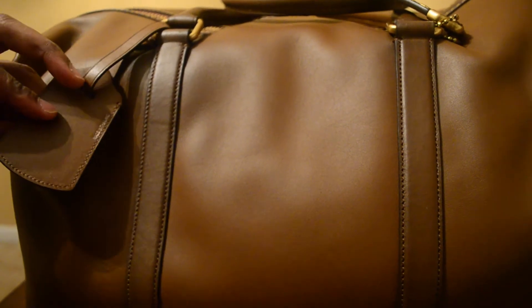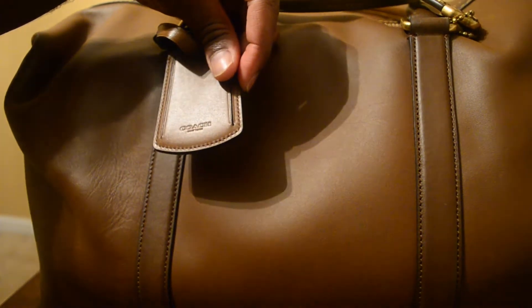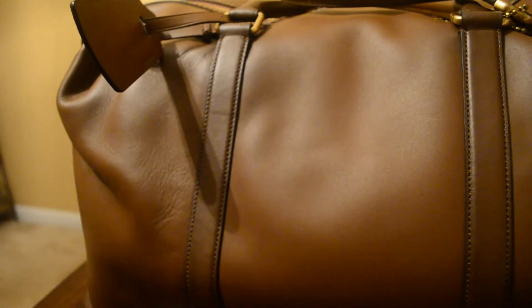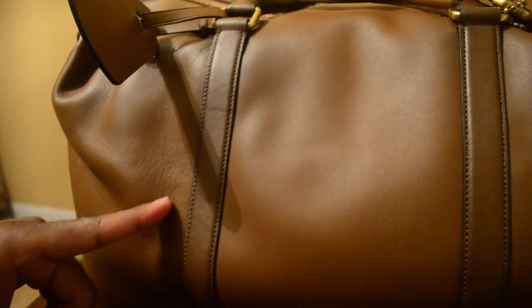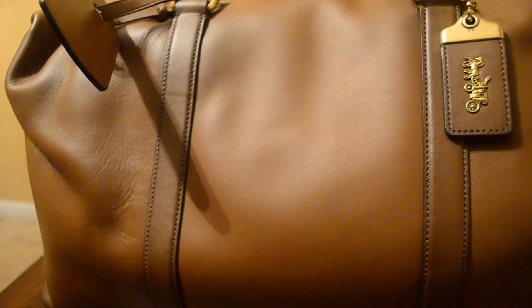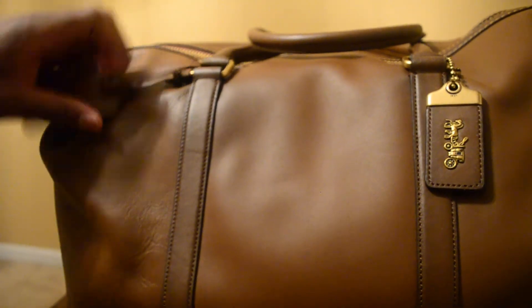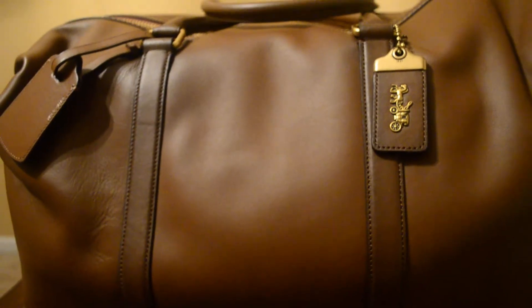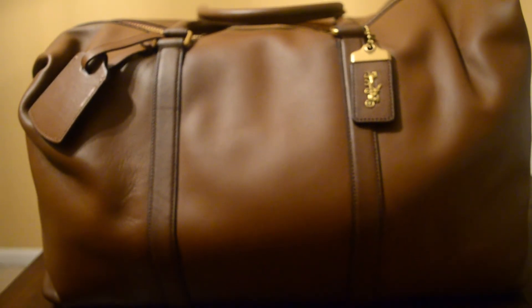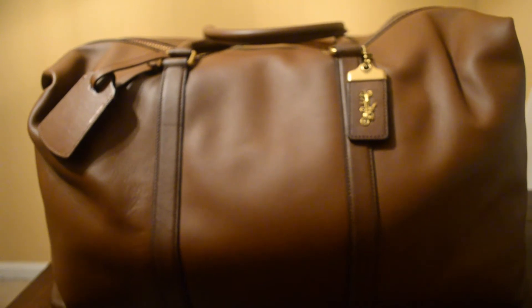I even had to get a specific tag for this because these don't come with it — you have to order it separately. You can actually see the grain patterns from here without even zooming in. This bag is brand spanking new, never been carried before. Obviously I love my hang tags. I mean this bag is a show stopper — you pull this thing out and people are going to lose their minds. You can see the grain pattern built into this thing everywhere.